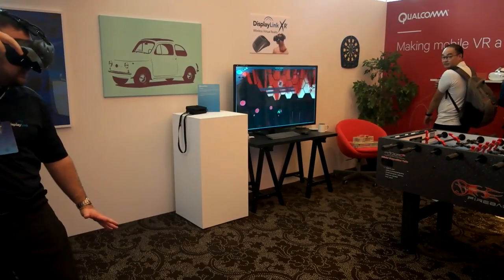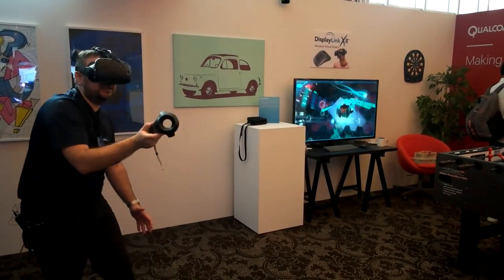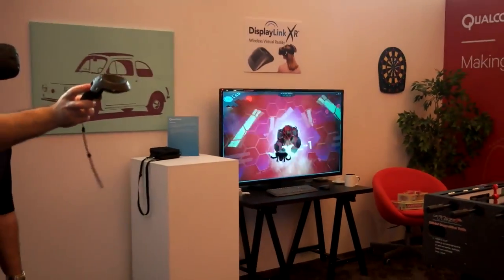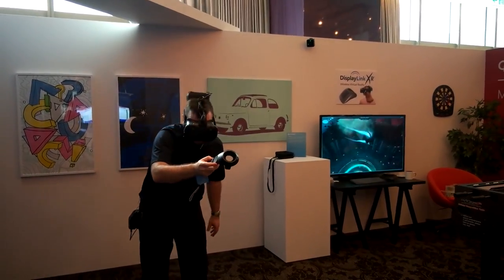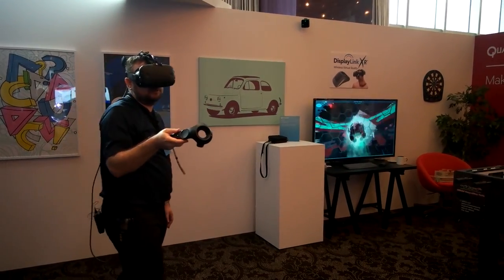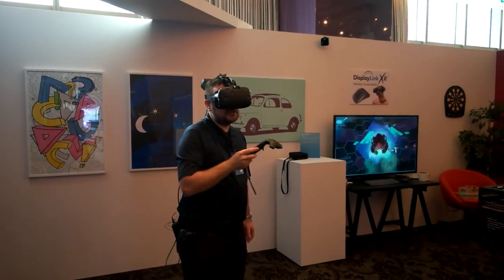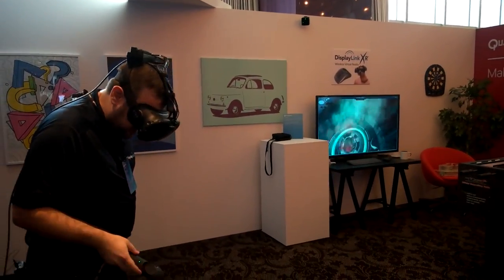The display on the television is what I'm seeing myself. This is my ship that I can move independently, and I'm arriving at the big boss of level one. Independently, you can move your head or the ship. Because we're using a wireless connection, I can turn six times the same way — I won't untangle myself.